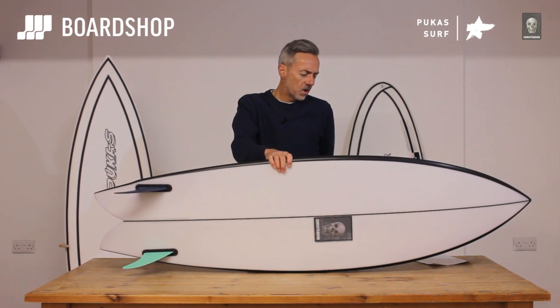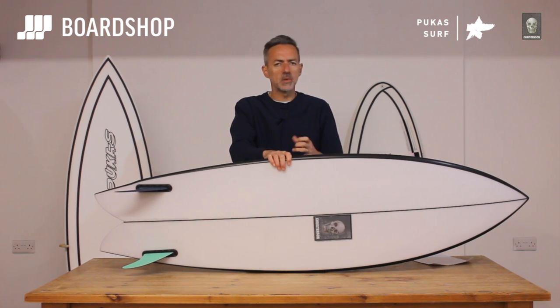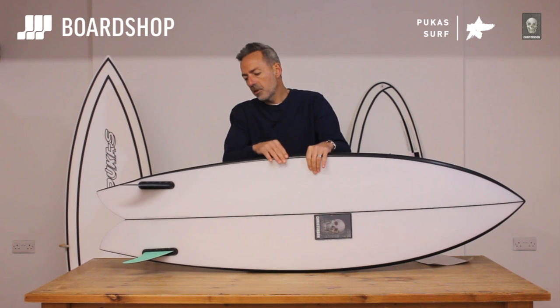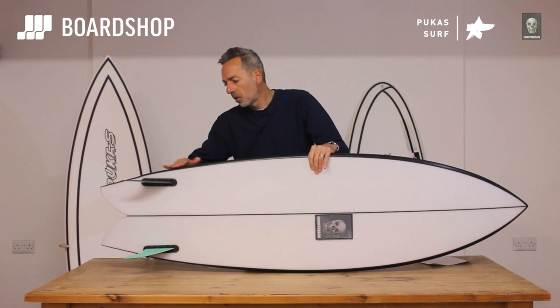Same as with the Machado Go Fish — don't be afraid of a bit of volume. You've got that bit of length in it, but the volume helps with paddling, and the way the board is set up, the way the rail pares down and hardens up, and with that little wing, it completely overcomes what you might think would be too much volume.